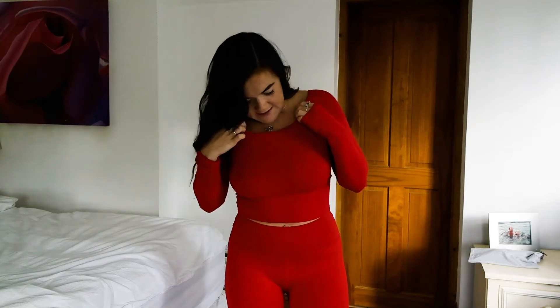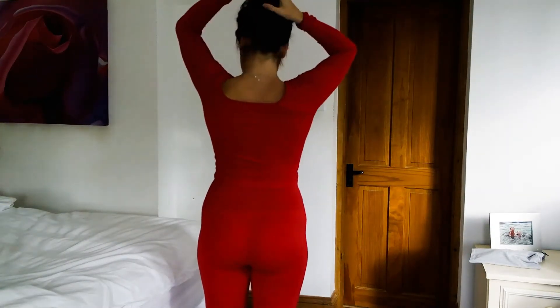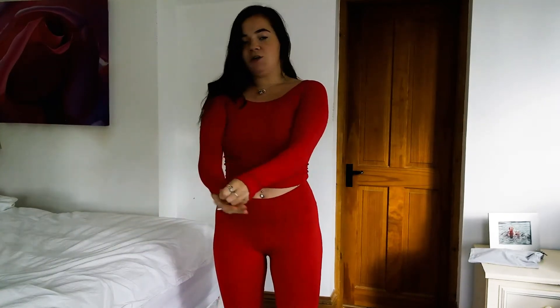The first outfit is a Fabletics outfit. It's a completely red set. It's got just a normal kind of back. The leggings are really compact, so they are really tight, which is quite nice. I really like it. I don't know if I could do cardio in it because I think I would just be too hot.